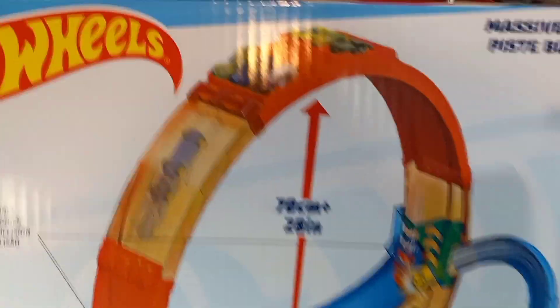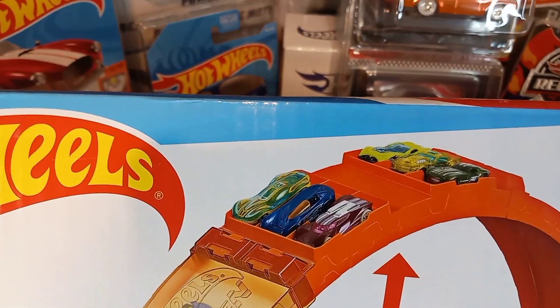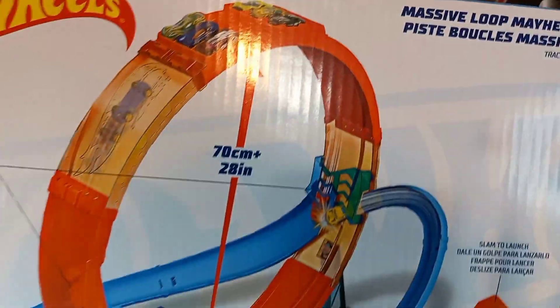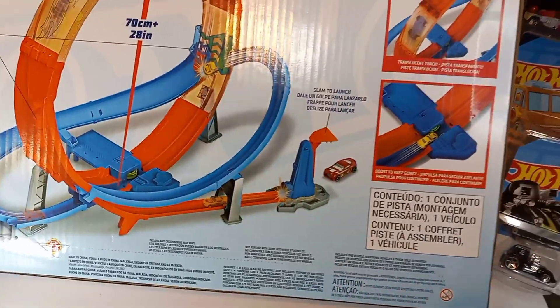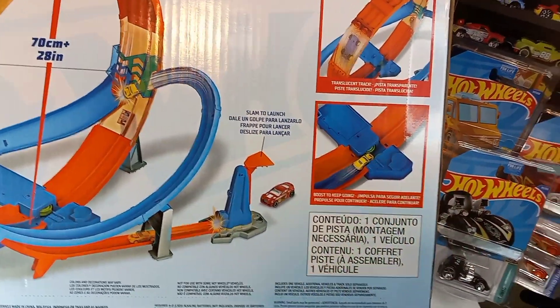It comes with a massive loop and like two curves it seems like. And look — you can get some cards up there; it holds six cards at the top. That is awesome. I can't wait to open this up and test her out.